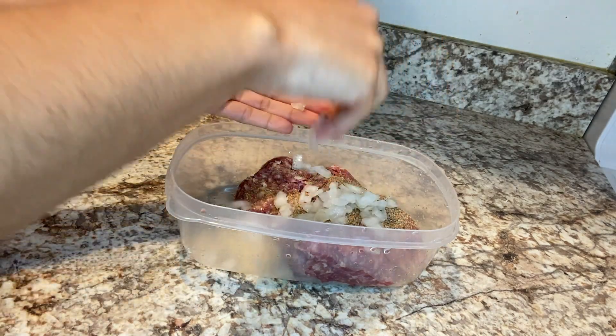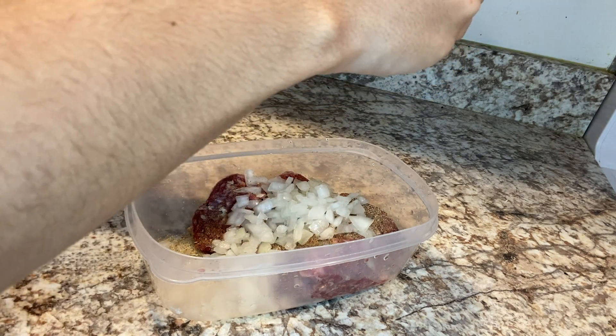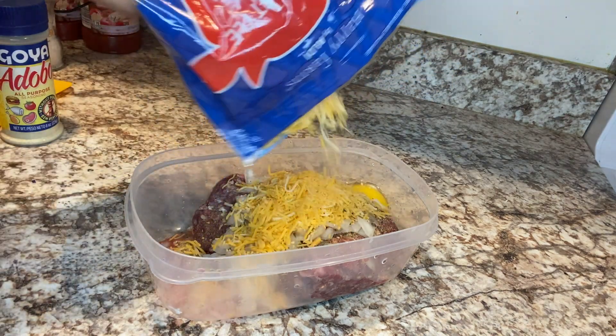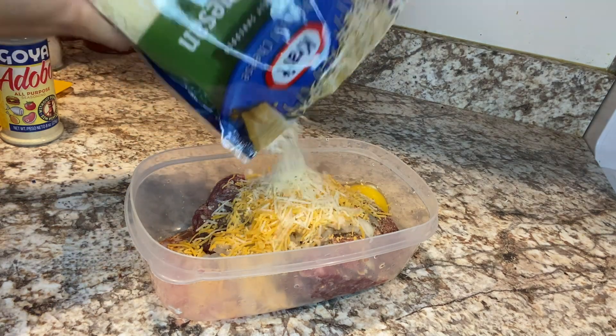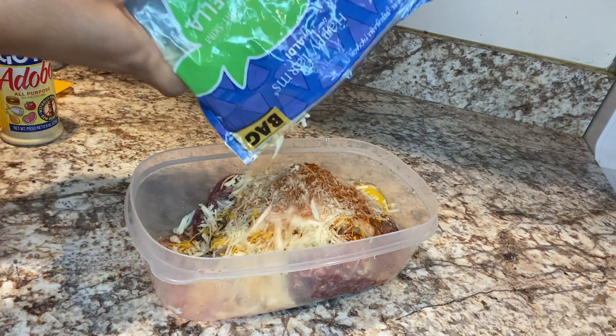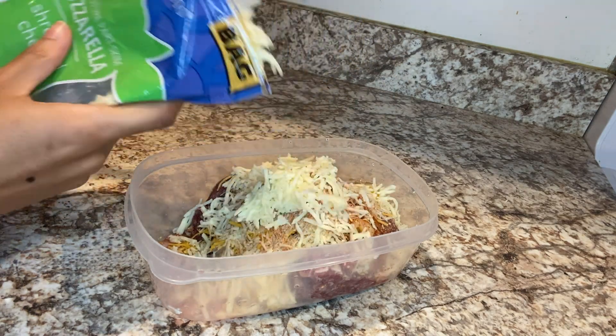Go ahead and throw in your diced onions, and also crack one egg to keep the meat nice and moist. Of course go ahead and add in all your cheeses and some paprika to top it off, and give everything a nice thorough mix.